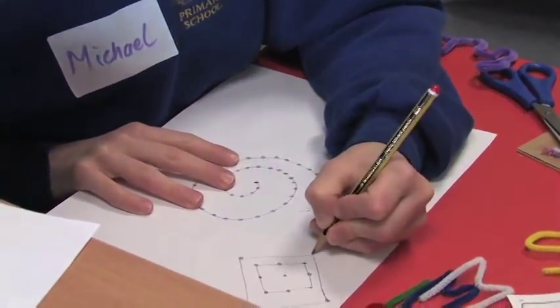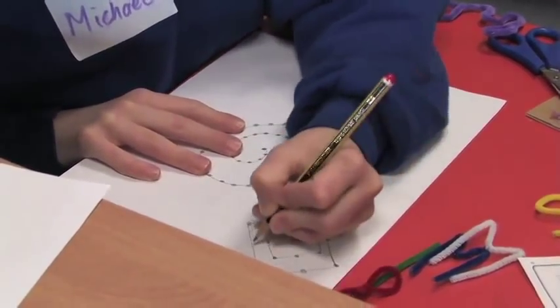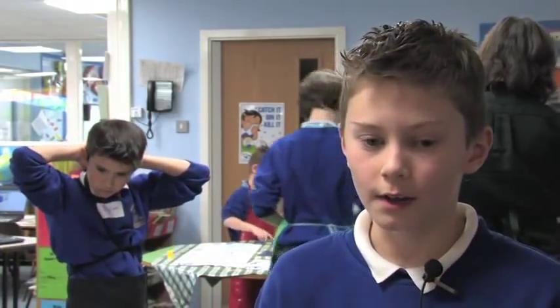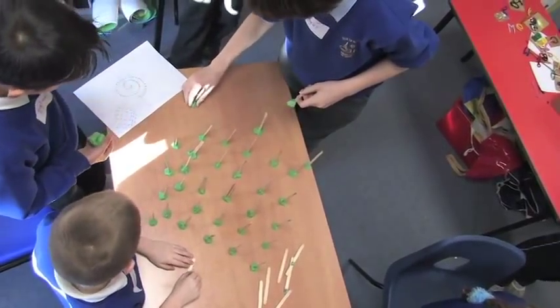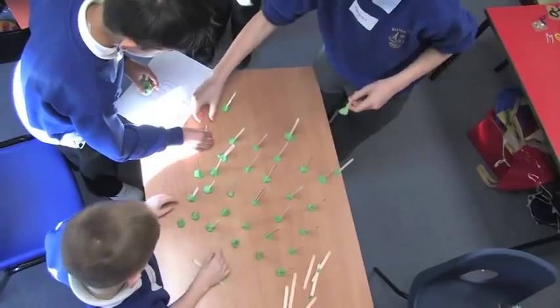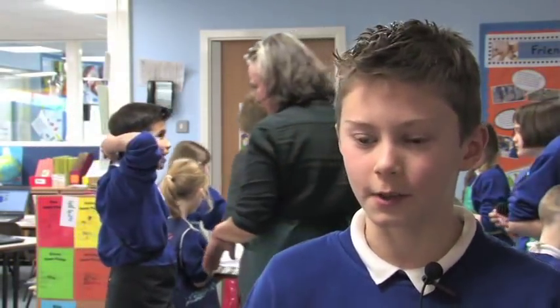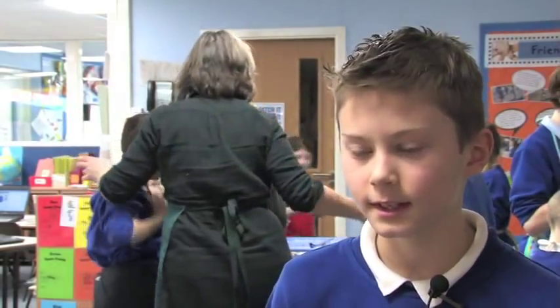I came up with two ideas: several squares starting from the centre and getting bigger and bigger, and a swirl design. We used lollipop sticks and play-doh to place them where the design would look like. We started with the square but thought it wasn't going well, so then we did the swirl design, which we thought would look good with the poles leaning a bit so it looks more detailed.